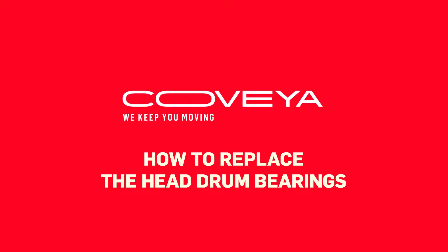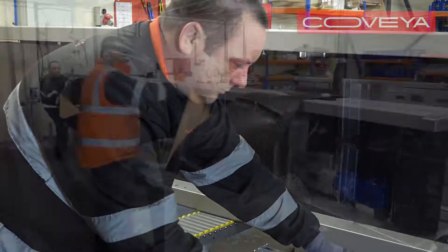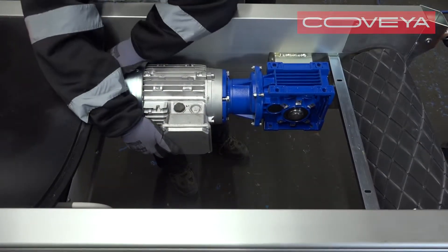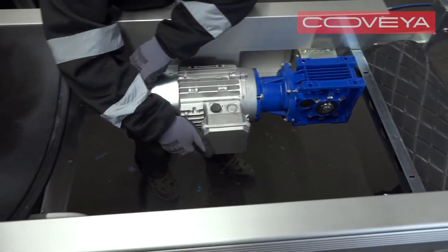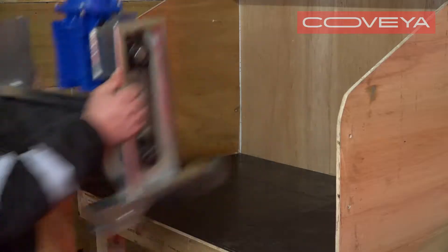If the head or drive drum bearings become worn or damaged, you will need to replace them. You will need two people to do this job. First, remove the external scrapers and belt and remove the head or drive drum assembly from the conveyor. Go to our YouTube channel to watch videos on how to do this.